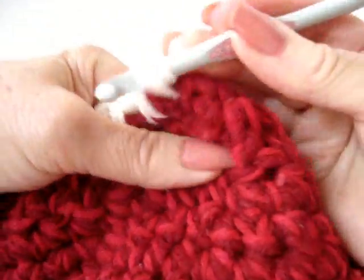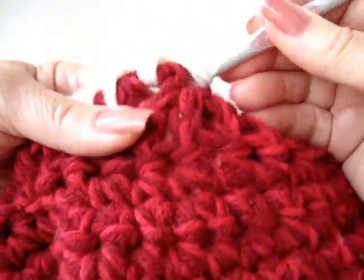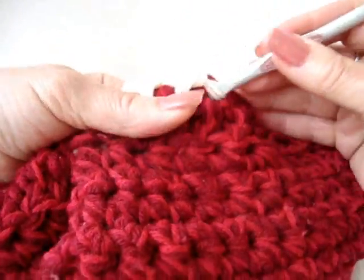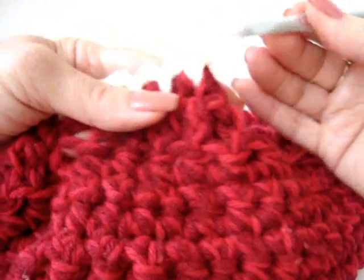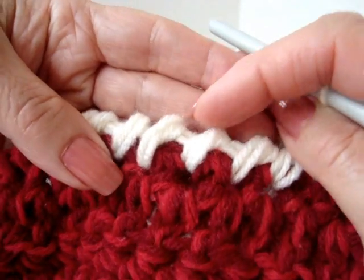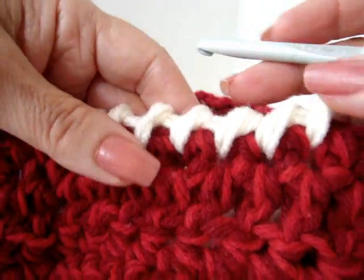I'm just going to do a few more so that you can get the full effect. And that's what it will look like — you can see that it has these little bumps as well. And that's how you do the buoyant stitch, or the crawl stitch.